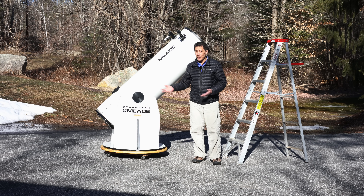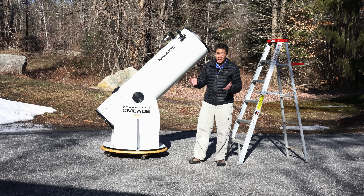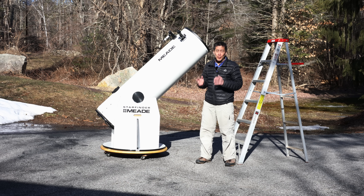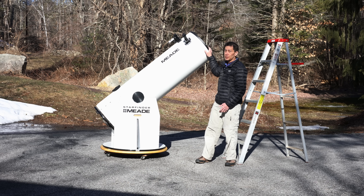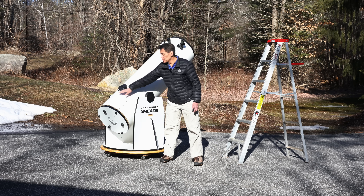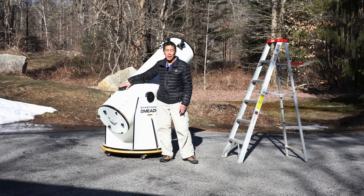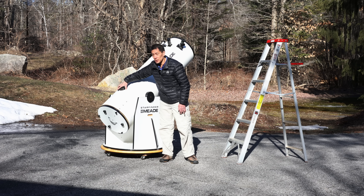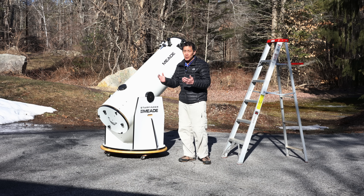So let's say you fix the bearings and the motions are smoother than they used to be — you're not done. This telescope is front heavy, which is not unusual; many commercial Dobsonians are front heavy. You put an eyepiece in here and this thing will just slowly drift down by itself. To combat this, the owner has put a piece of Velcro on the back, and I've put the mating piece of Velcro on a four-pound counterweight off of one of my equatorial mounts, so you can slide it around based on how much weight is on the front of the tube.